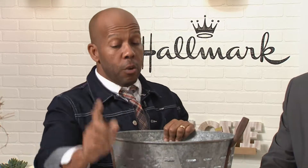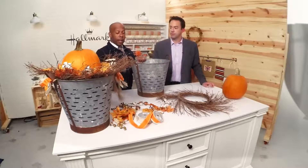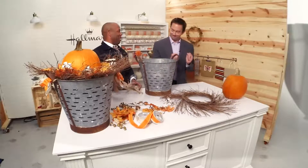You're going to need the basket, a grapevine wreath, some sort of greenery — leaves, etc. — and a little bit of rope. If you're nice to me, you may be able to take this olive basket home.